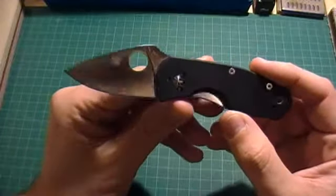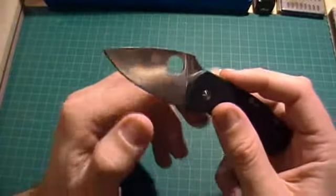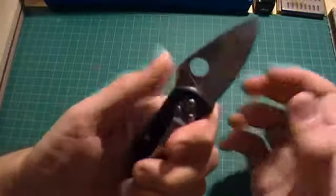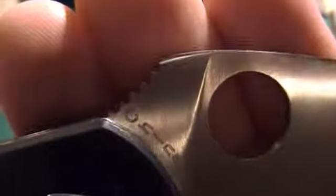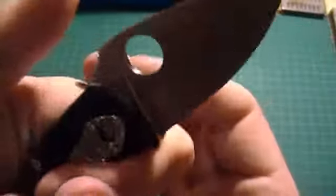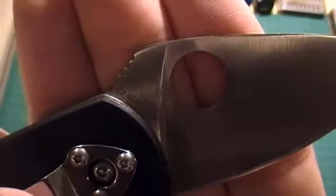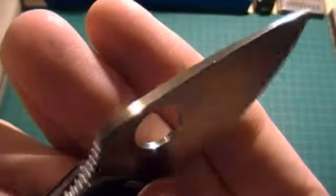It's got a leaf-shaped blade — very cool. There's a nice little upsweep on the belly, and it's a full flat grind. The jimping is actually very nice — quite clean and nicely done. It's pretty aggressive considering the knife's size, and way better jimping than on a Delica or an Endura. It's not as grippy as a Paramilitary or a Manix, but it's pretty good.